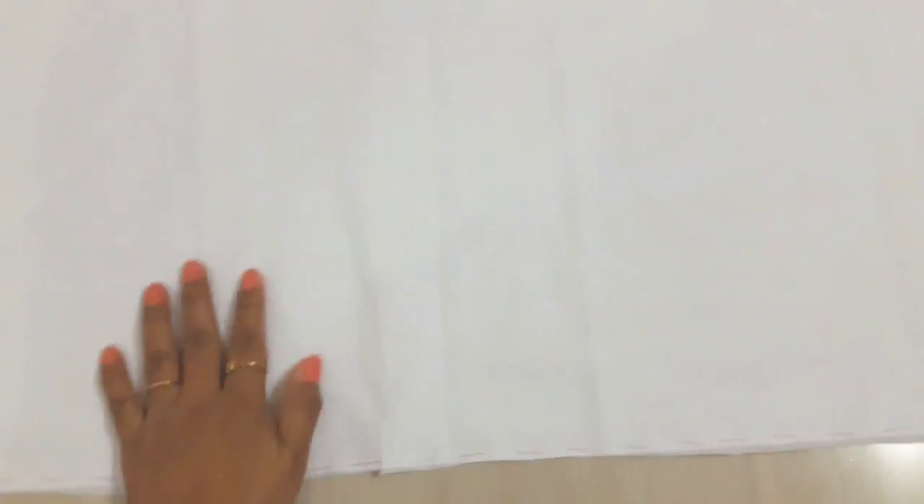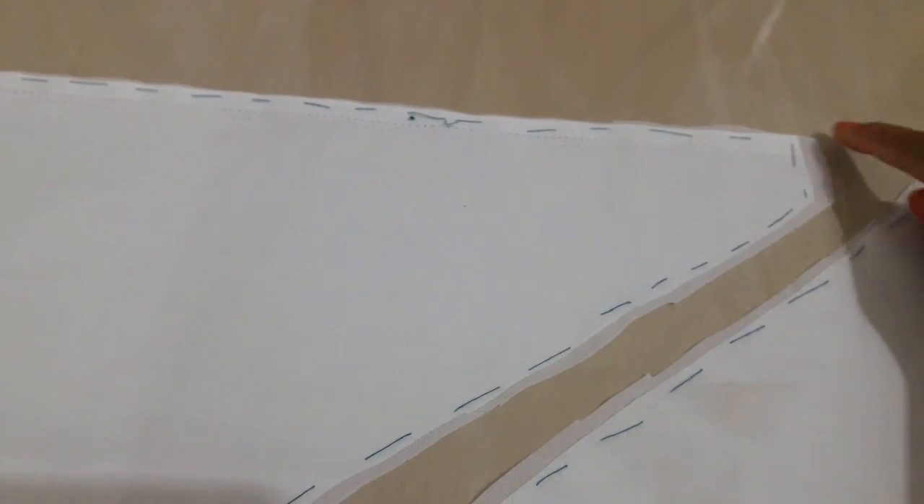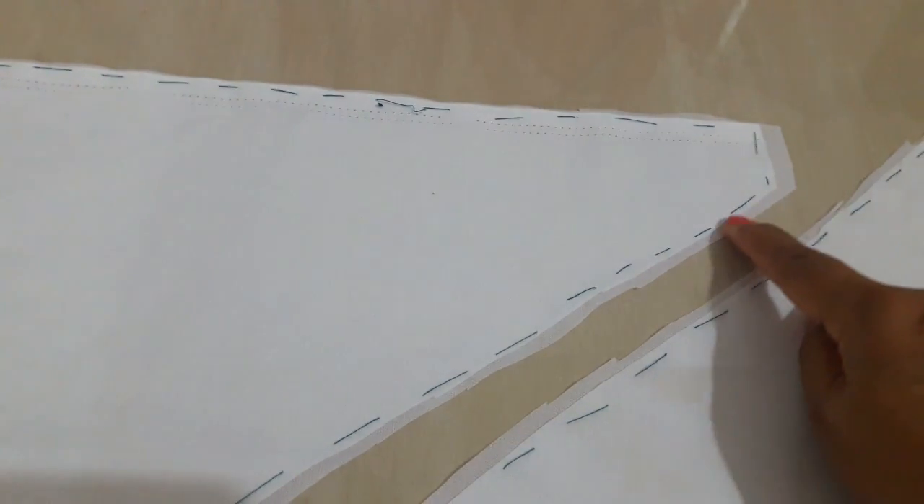The rough stitch is done. The two rectangular pieces are attached like this, and these are the two triangular pieces — and these two are the belt pieces. All the pieces are done. Now if you see any extra fabric, you can cut it out and make it even. After giving this stitch you will definitely get some extra fabric, so you just have to cut it and make it even.